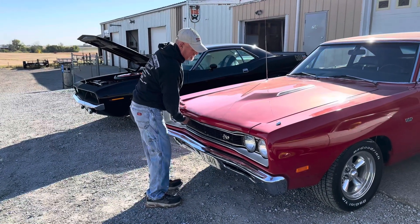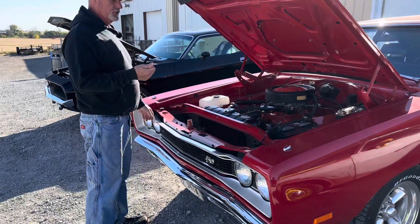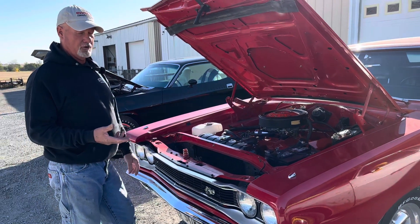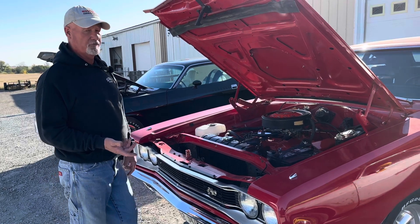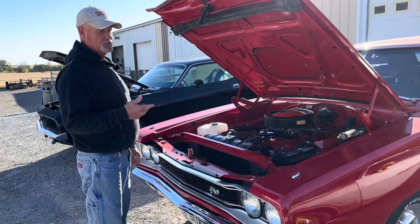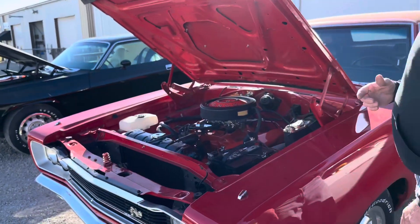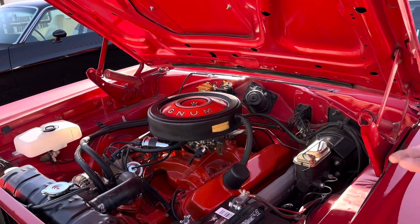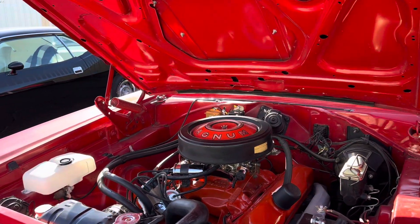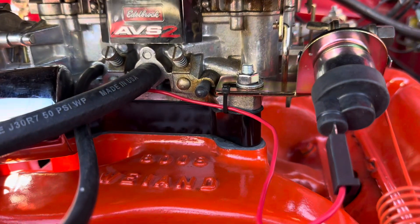We've done a lot of work on this '69 Super B, and not every car but some cars do this — where you turn the key off with the idle set at a certain speed, say 725-750 RPM on this four-speed car, and it runs on or diesels. The engine shuts off but still keeps running. The reason it does it is the throttle plates aren't all the way closed, so it tends to burn some of the gas still in the engine even though the ignition is shut off.